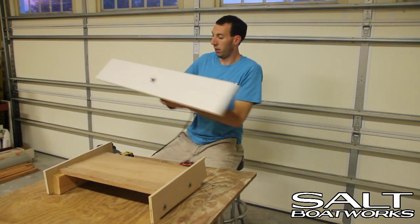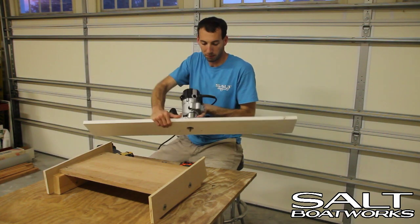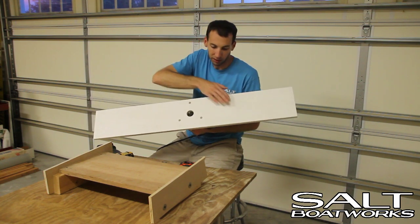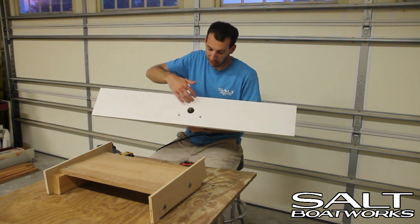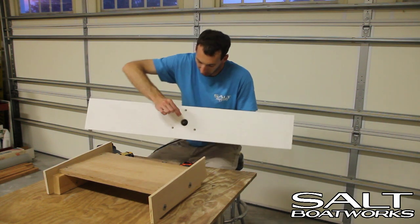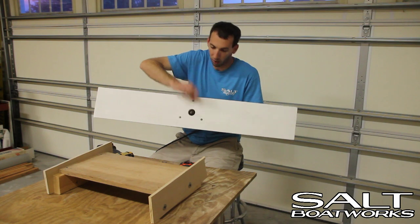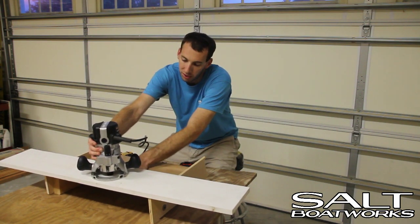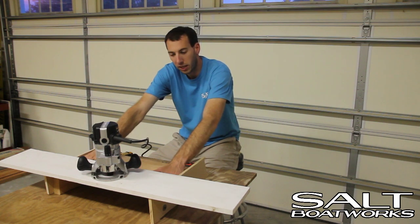For our router, we mounted it to a piece of PVC board — we used dissimilar materials because they tend to slide better. We've created a clearance hole and three countersunk holes to mount it. Our height here is also the same depth that we've set our router bit, so that when we set our router bit up at the front and touch it, it just barely touches the edge of the plywood.